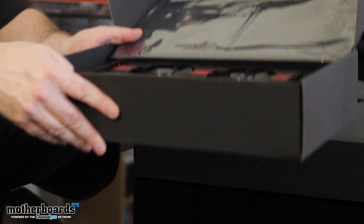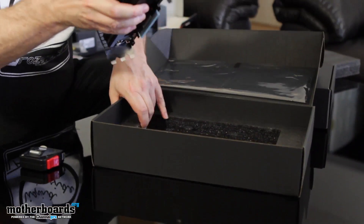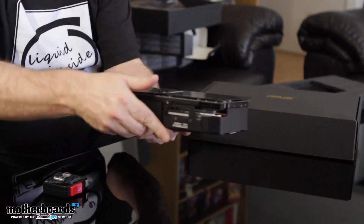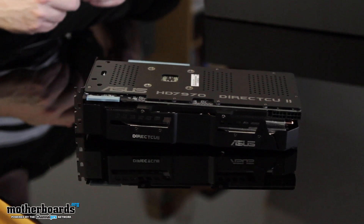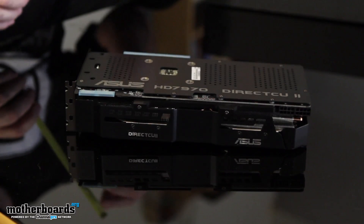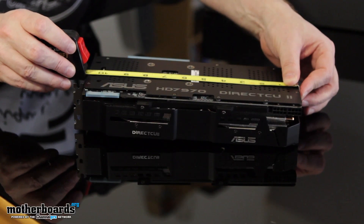Now that we've got that stuff out of the way, let's actually pull the card out. There is nothing else inside the box — this is it. I'm going to start by setting the card face down on the table as we begin some measurements. This is a very large card, not made for the meek in any way, but it has a nice back protector on it. The first measurement is 11 inches long.